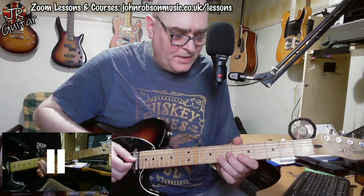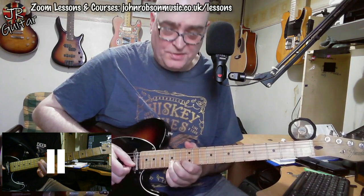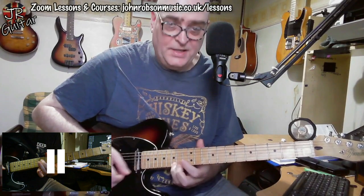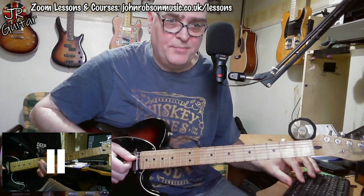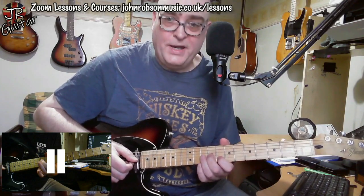Down here I'm basically taking those notes, bending that D up to an E and hitting the G note on top, then moving it down an octave — or if you're down an octave, moving it up an octave. That's essentially the lick I'm playing.